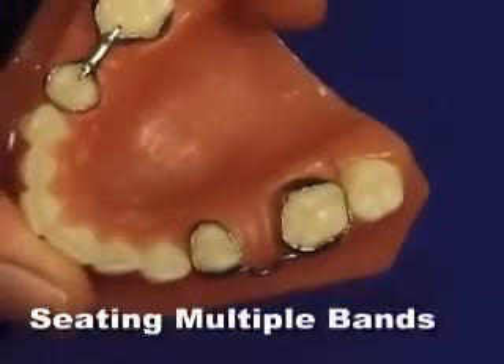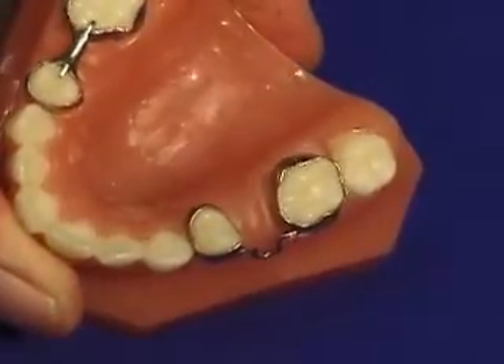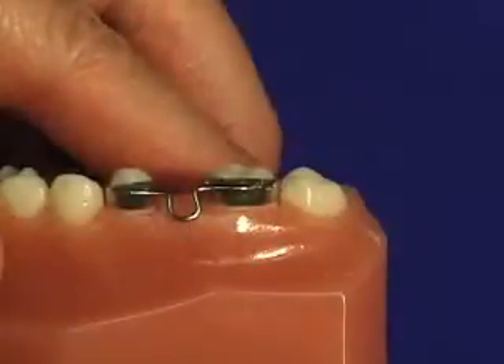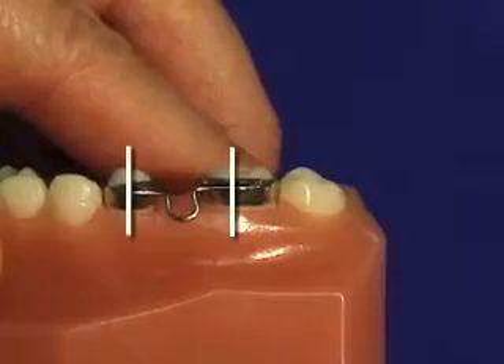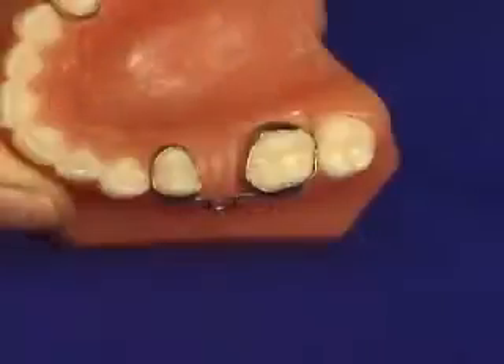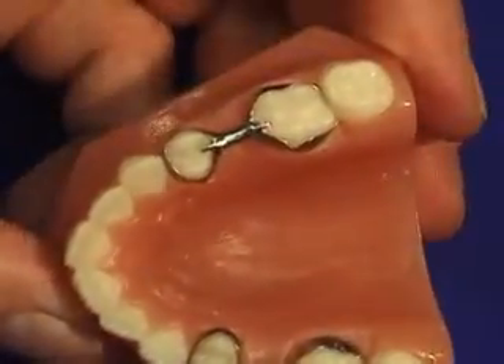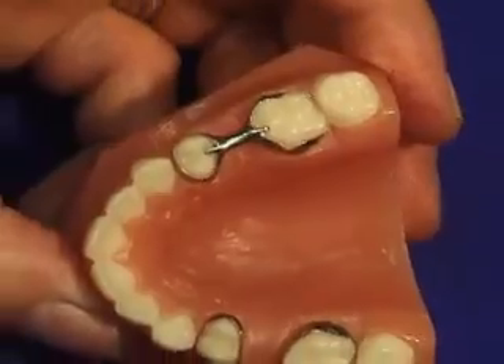In the case where multiple bands will be cemented, it is very important to check for path of insertion problems. Therefore, it is important to evaluate your study casts and make sure that the path of insertion for each tooth is parallel to each other. This is the case with the buccal bar or any appliance where you have a band and band space maintainer. The teeth have to be parallel in order to cement the appliance.